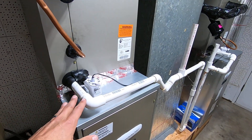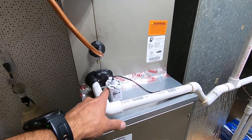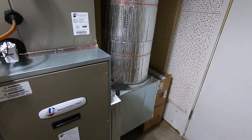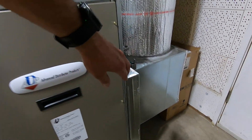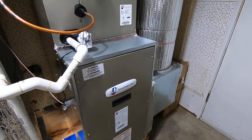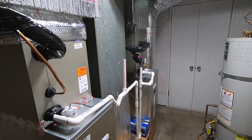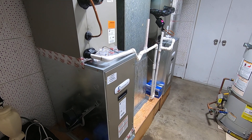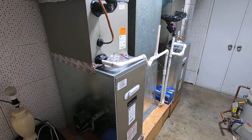We also have our drain lines here, piped down to a primary drain, with a secondary shutoff switch — and that's for both units. On the right unit, return air comes in through the side, so the filter rack is on the side as well. All in all, this worked out really well for the customer and the installation. They are matched with Carrier heat pump condensers that are single stage outside — I'll do another video on that.